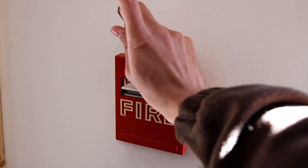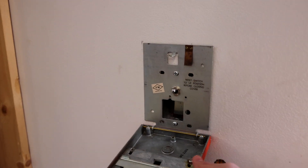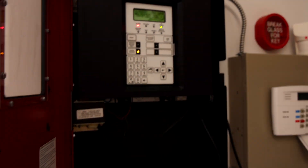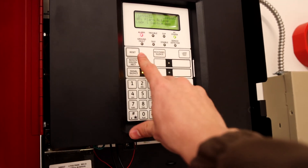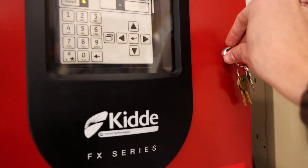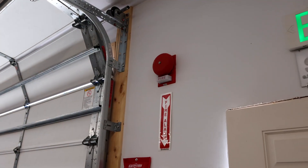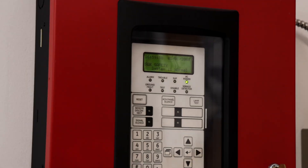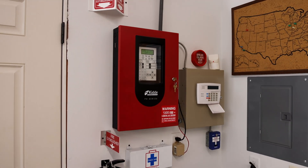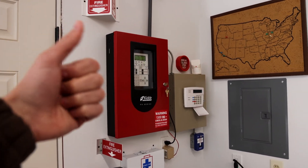Let's go ahead and reset this pull station. And we'll reset the main fire alarm control panel. The strobe just stopped flashing and the main control panel is reset. Thank you all for watching this video. Rate, comment, and subscribe, and have a great day.